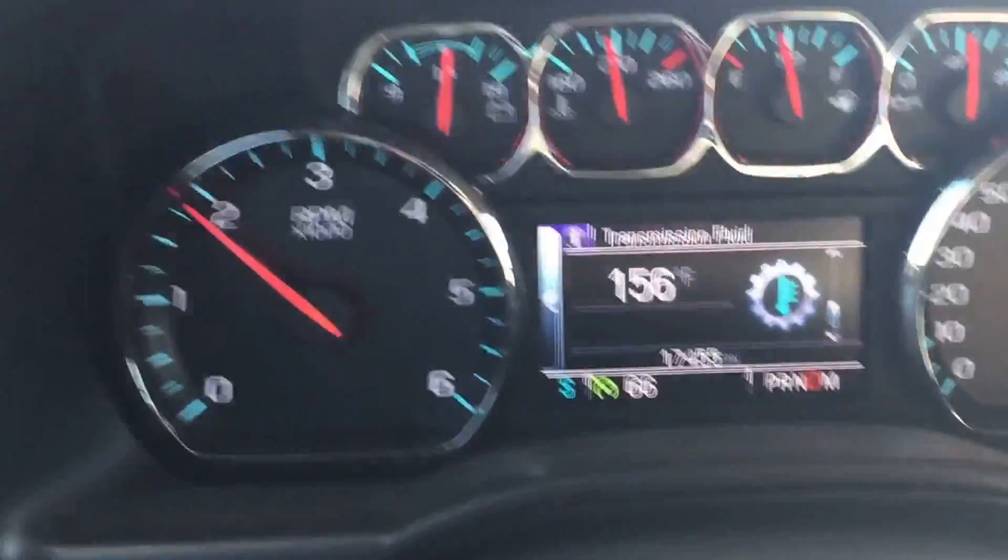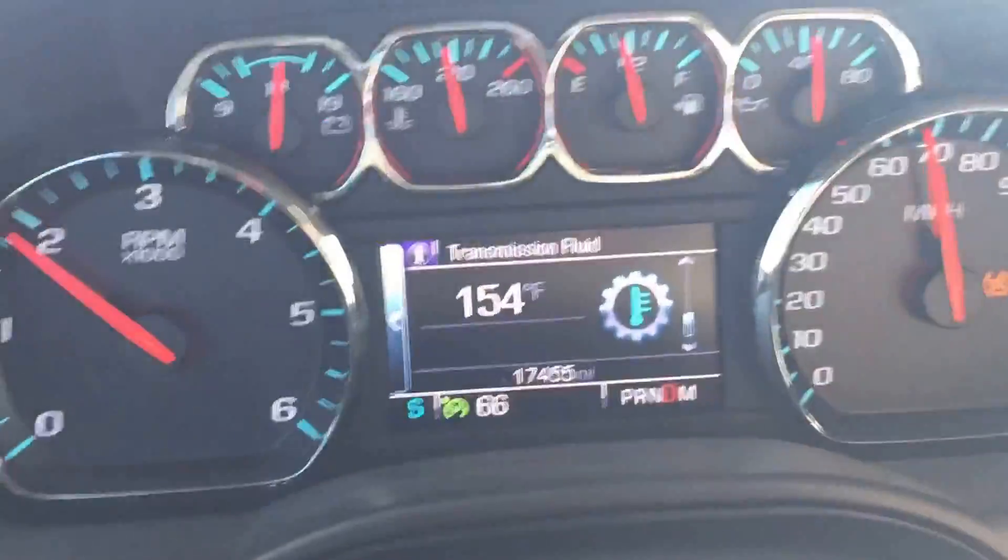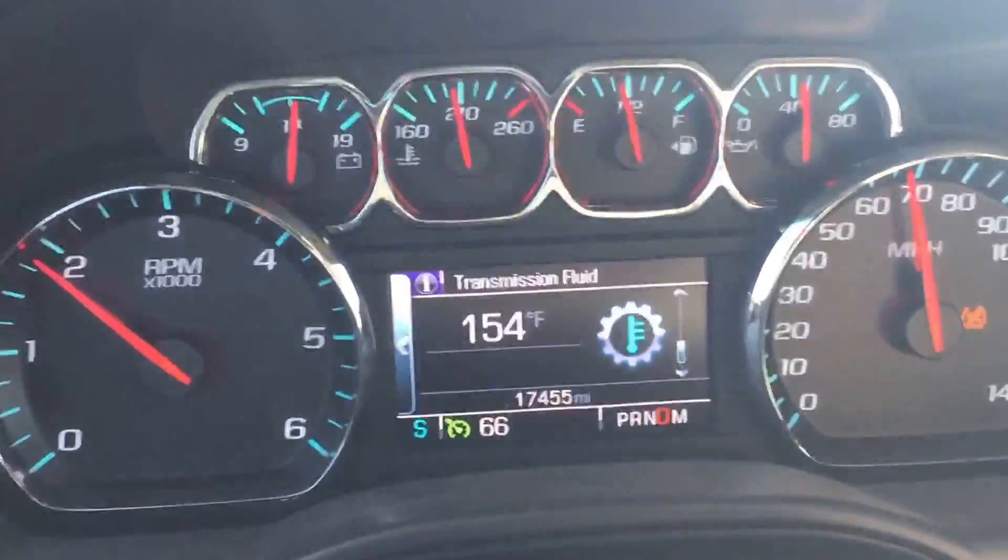This is what my transmission is running at after 20 miles running down the road with the thermostat delete.